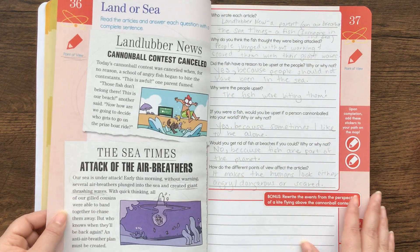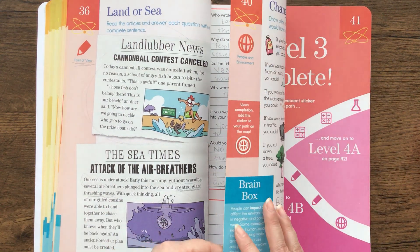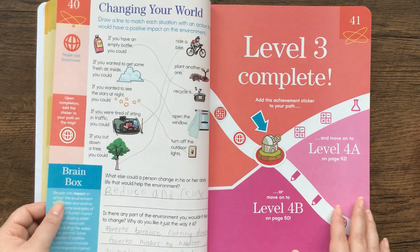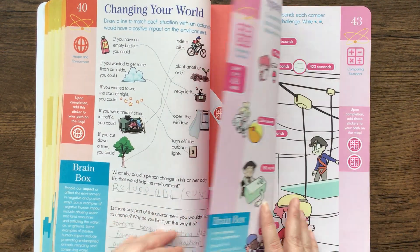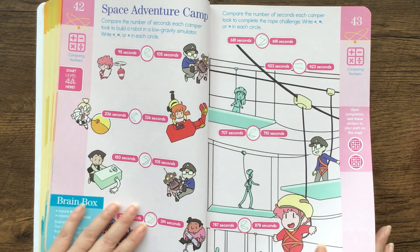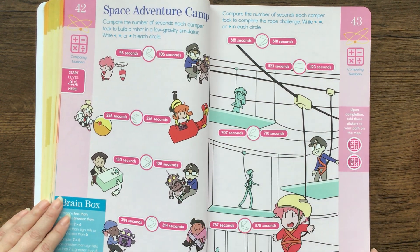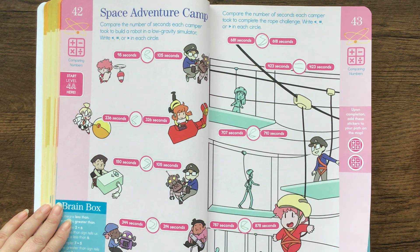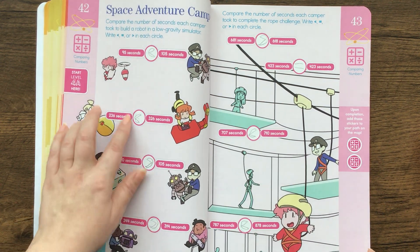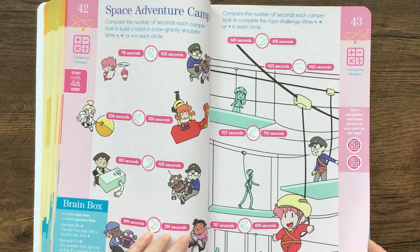With distance learning, I think that was difficult for everybody. We ended up doing a lot of this work when we were in quarantine for two weeks at a hotel. And some of it he just loved. Like this is Space Adventure Camp — compare the number of seconds each camper took to build a robot in a low gravity simulator. The illustrations were really engaging.